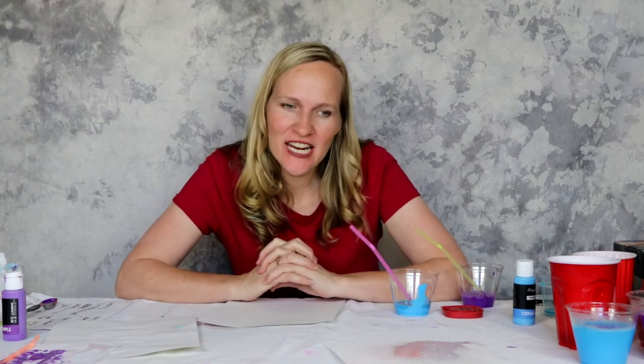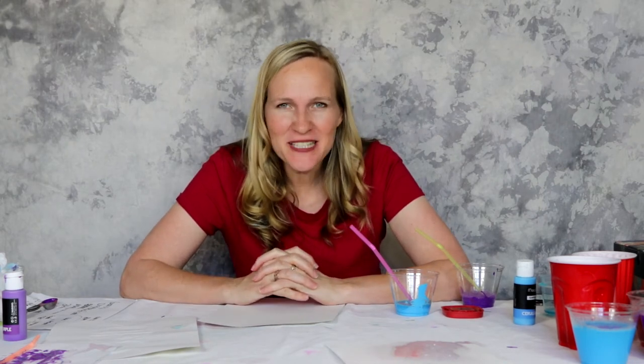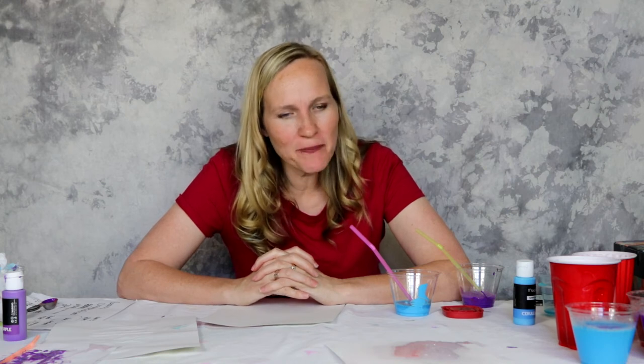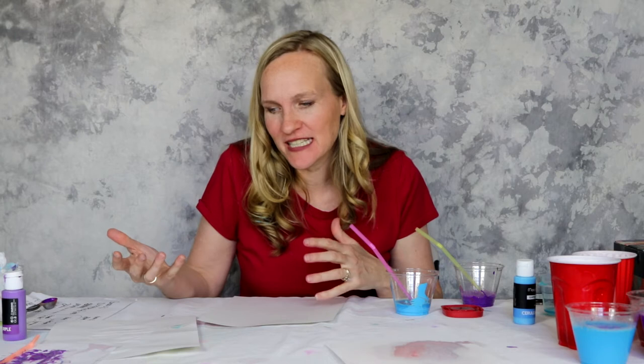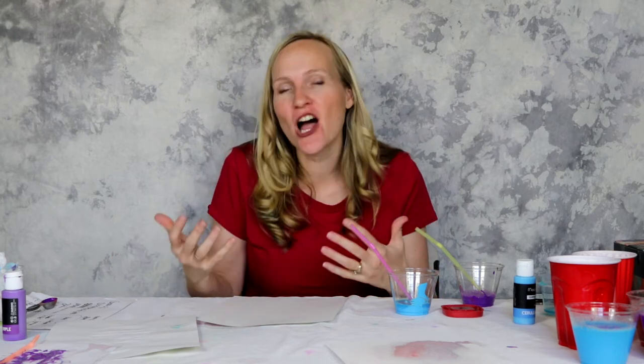Hi guys. I want to do another variation of bubble painting. The reason why is I wasn't particularly happy with how the water paints from my last ratio worked. It was a fun project itself, but I didn't feel like it had enough color.